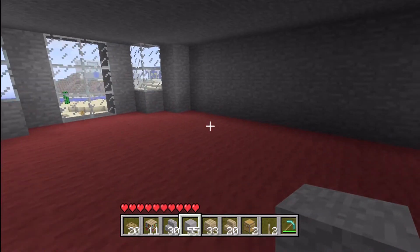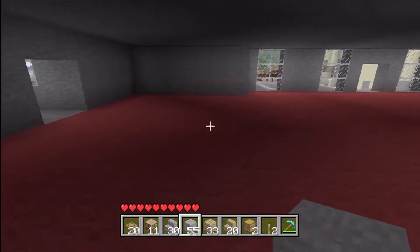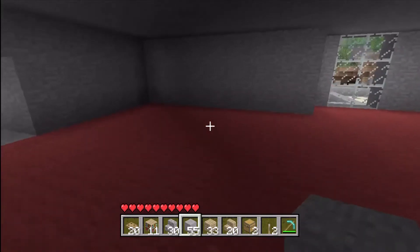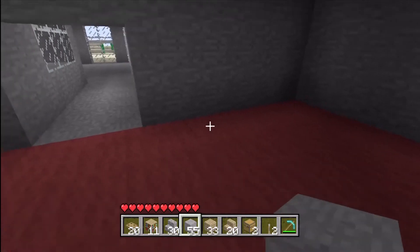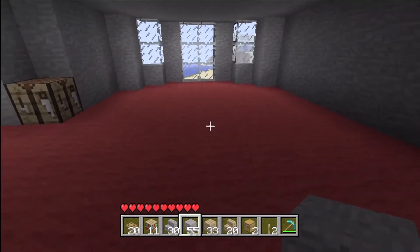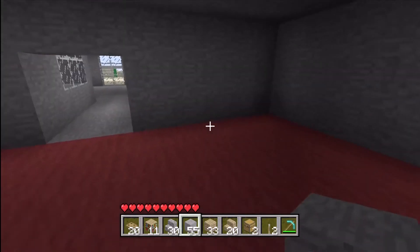Now we should be set. You want to find a spot in your house to make the kitchen. I think right here will be good because we can make the kitchen here — it will be a pretty good size. Then over here we can add the table later, though that will be in a later video.